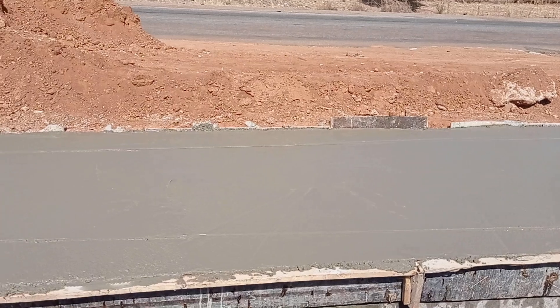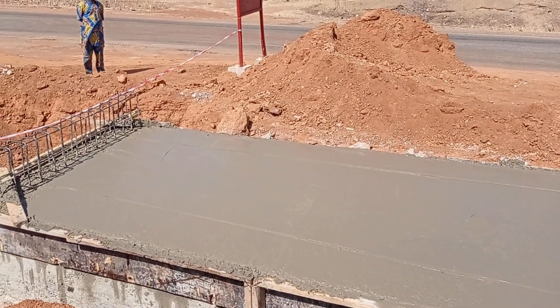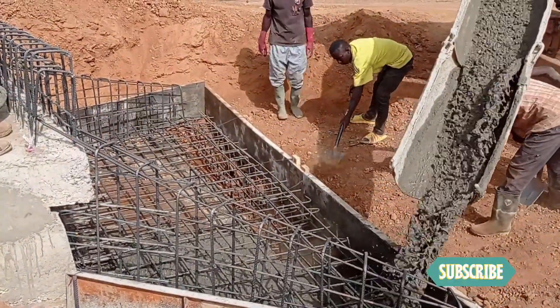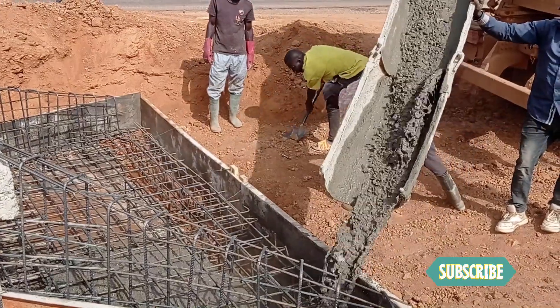I would like to add an important point here. Before you start the construction of a culvert, you have to carry out a proper survey so that you can determine the height or the width of your culvert.